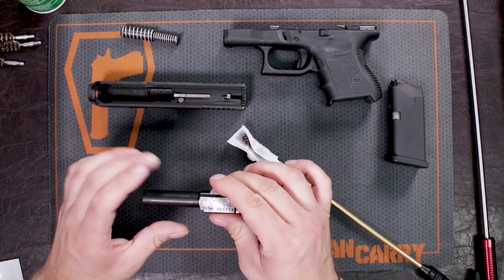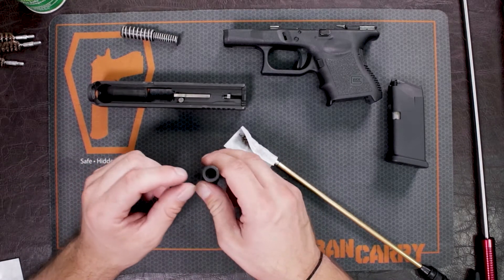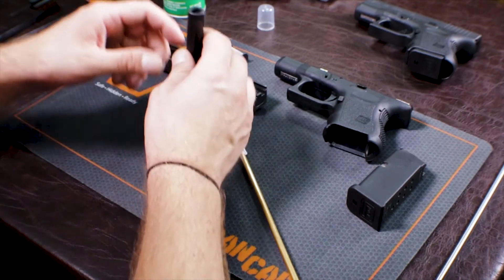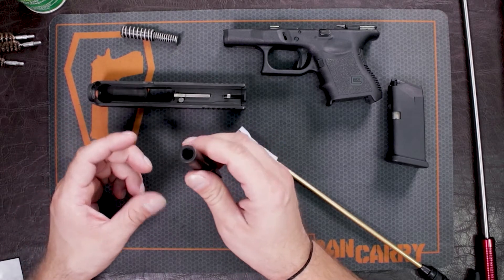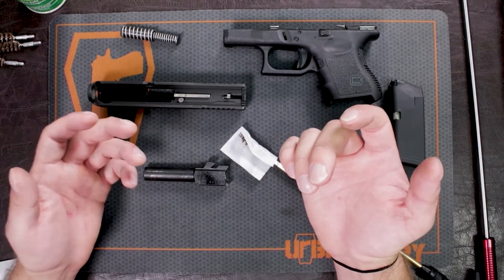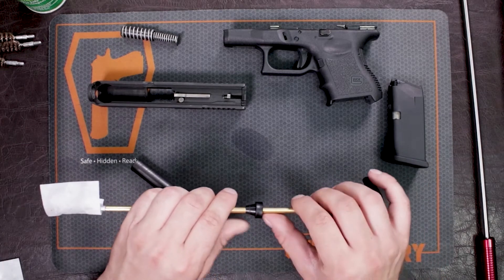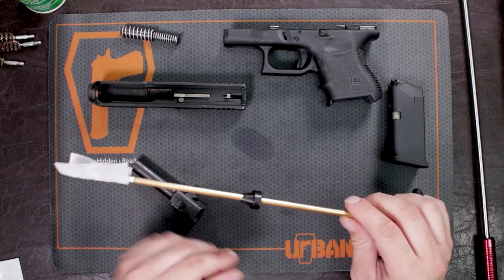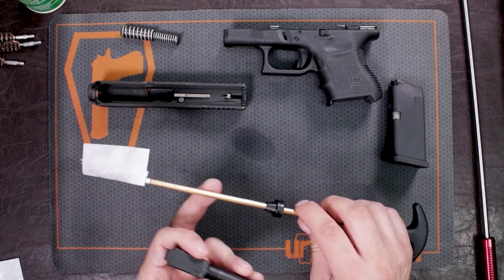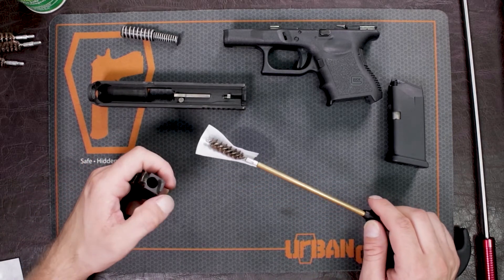When cleaning your barrel, you're going to go in through the bore side or the back side of the barrel since you can take this barrel out of the firearm. The important thing to note is don't try to go through the muzzle end of your barrel — this is where your crown is. The crown is basically the end of the rifling inside of your barrel, and if it gets nicked or chipped or disrupted in some manner, it's going to affect your accuracy. If you need to swab it out from the muzzle end, there's a little bushing in the shape of a cone that sits right on top of that rifling so that the cleaning rod doesn't hit the crown.